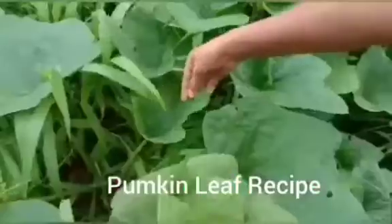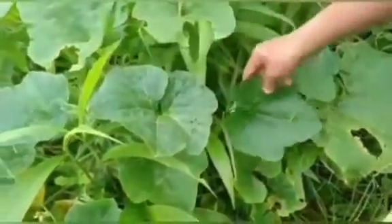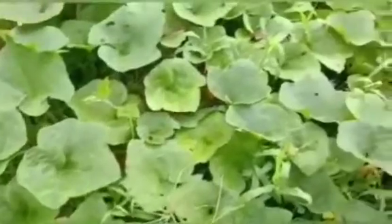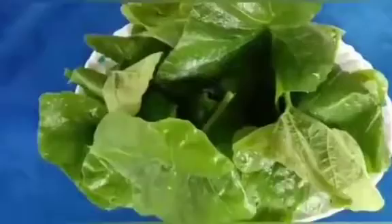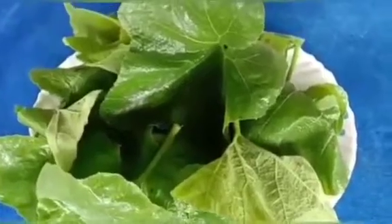This is our farm. I got a lot of leaves from here. Our farm is pesticide-free. Take tender leaves — choose the smallest leaves from the front of the vein. This is a tender leaf. Wash thoroughly before cooking.